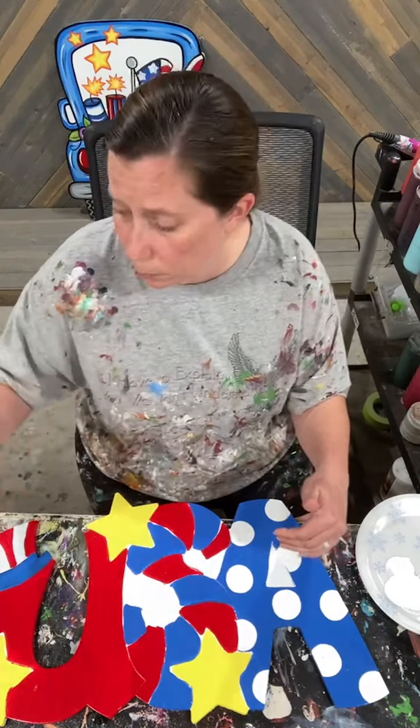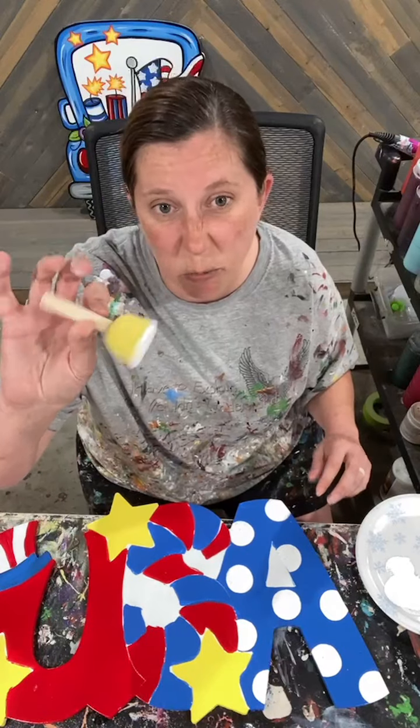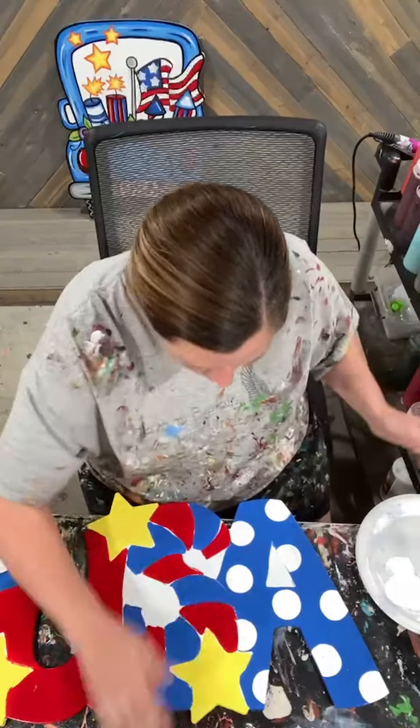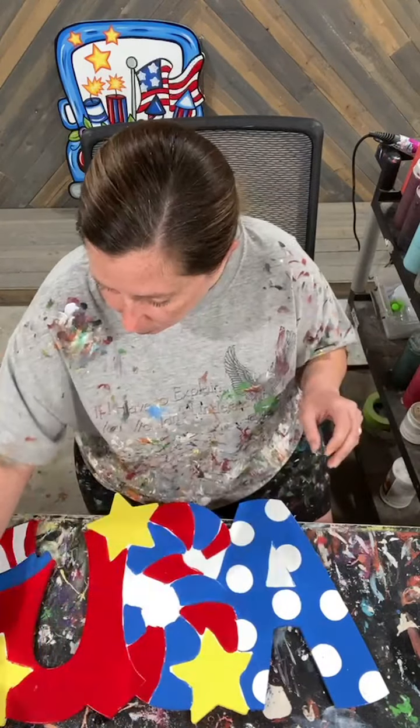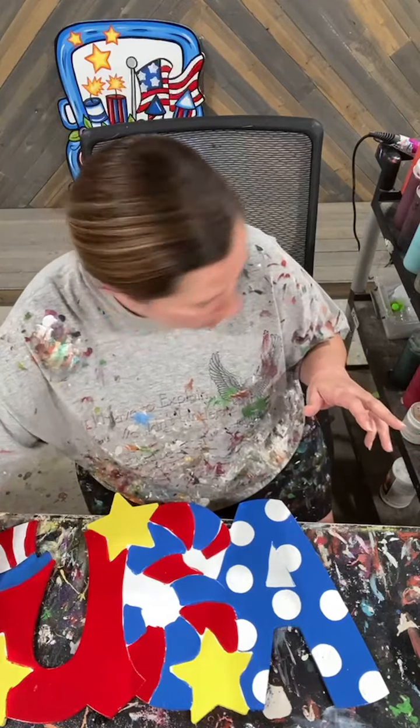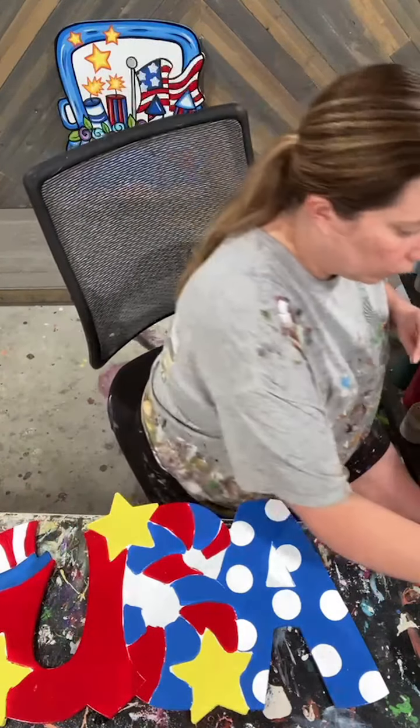Just some white polka dots on my A — that's about an inch and a half. What's everybody up to this Saturday? We have been getting some stuff cut out. I'm working on some samples for Christmas in July. We're going to have a lot of new fun things coming. I've been building sheets on the computer and my husband has been running that CNC, getting some stuff going so I can start getting some samples painted.